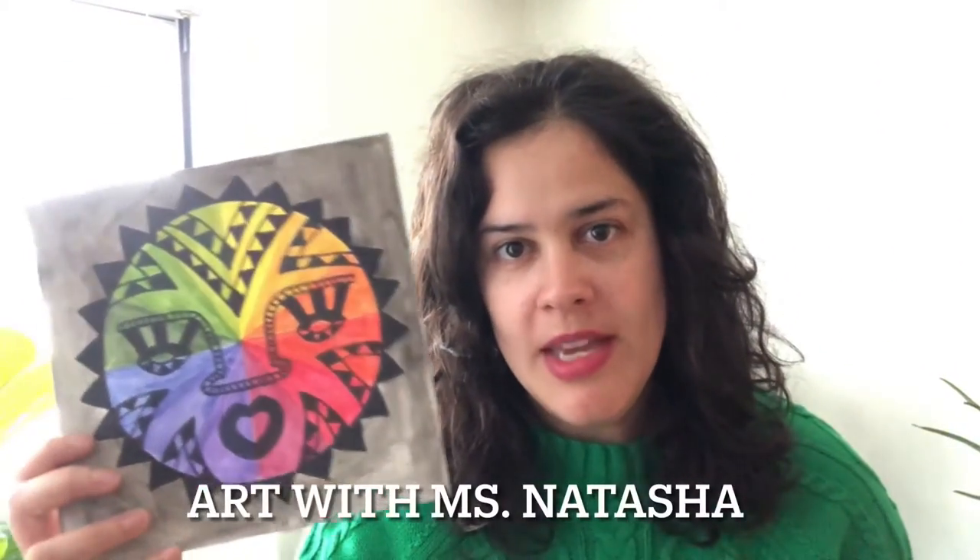Hi everyone, we're going to make a color wheel inspired by masks, and we're going to be using watercolor paper and watercolor color pencils.